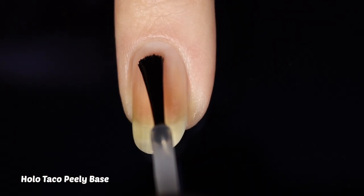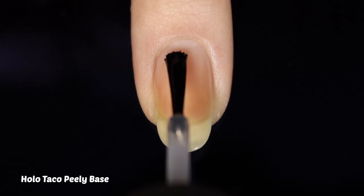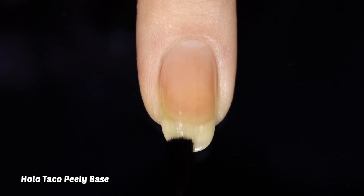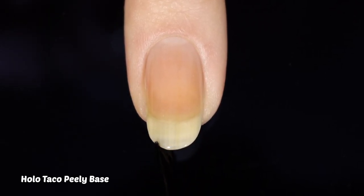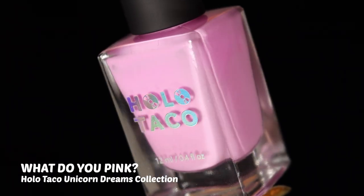We're going to start off with a base coat. I used a peely base for the purpose of swatching, but these creams will remove easily with any type of remover, so definitely use your base coat of choice. We're going to go in rainbow order for this video as opposed to by collection.